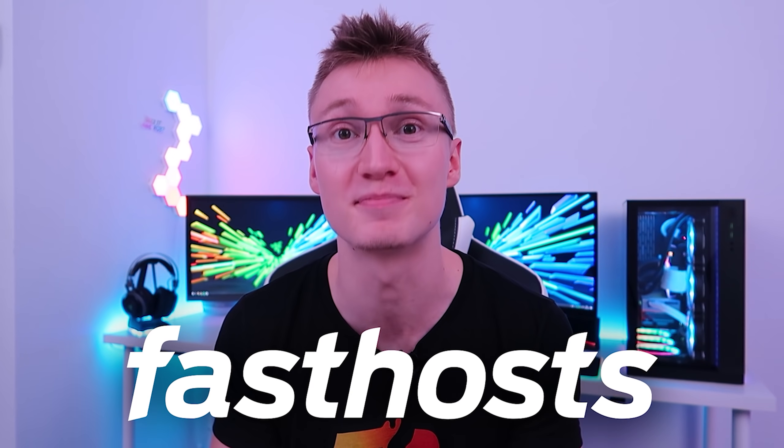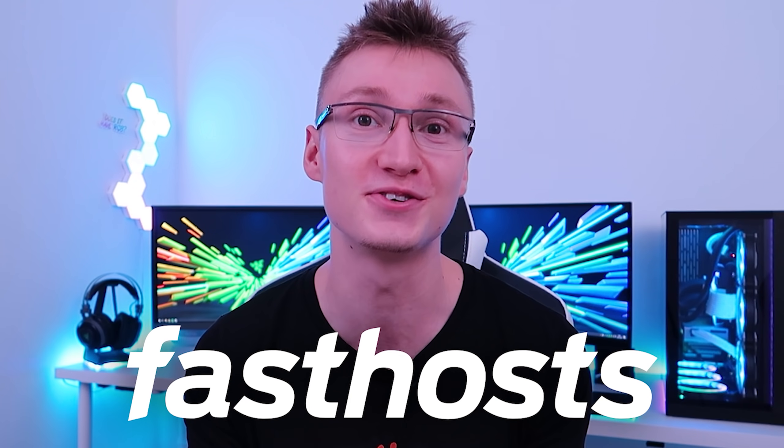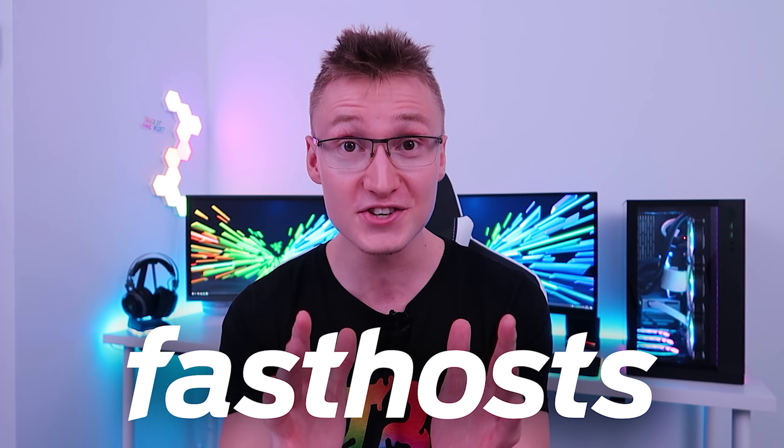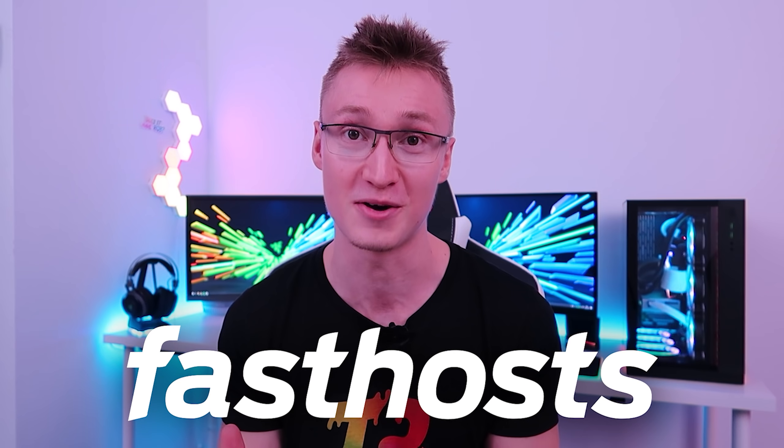Hello everyone, I'm Em. Welcome back to TechBlock. Today's video is sponsored by Fast Hosts. If you're based in the UK and you know the answer to my techie test question, you have the chance to win two tickets to South by Southwest including flights and accommodation.